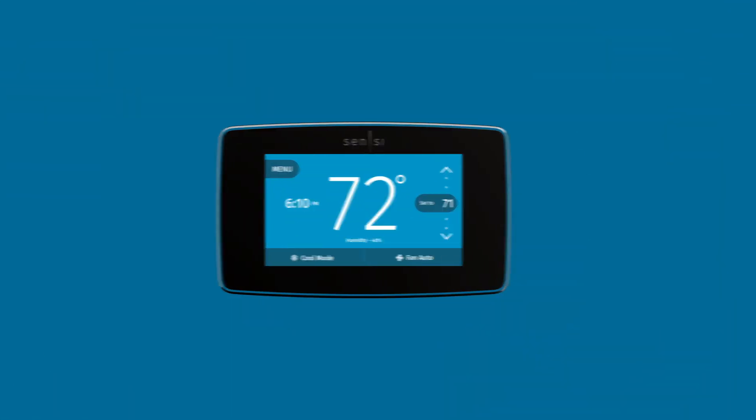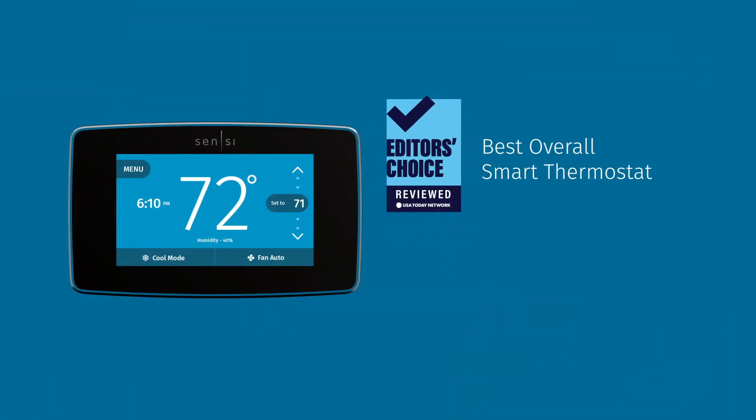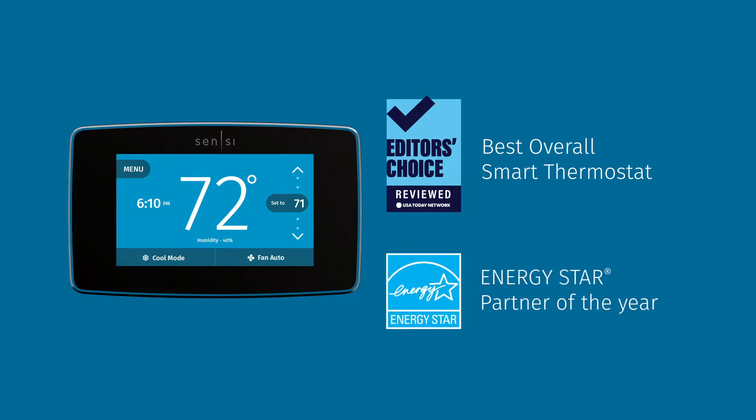Meet the Scentsy Touch Smart Thermostat. It's rated Best Overall Smart Thermostat by USAtodaysreviewed.com and is the first smart thermostat to be named Energy Star's Partner of the Year.